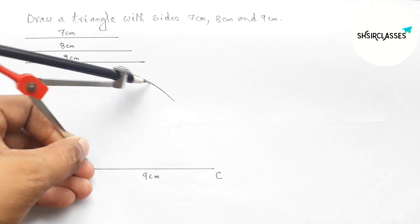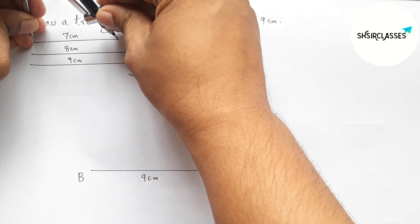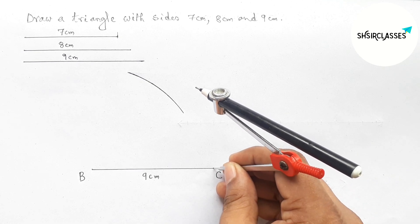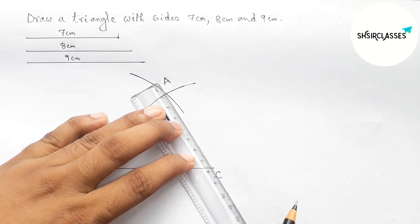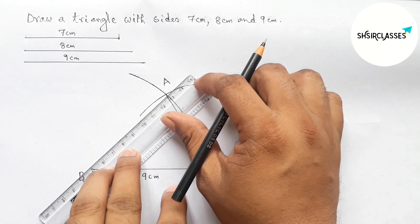Next, taking seven centimeter length with the help of compass. Now putting the compass on point C and cutting the arc, so here both arcs meet at a point. Taking here point A.